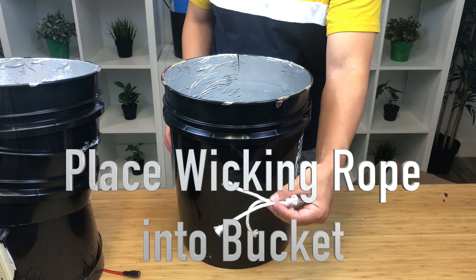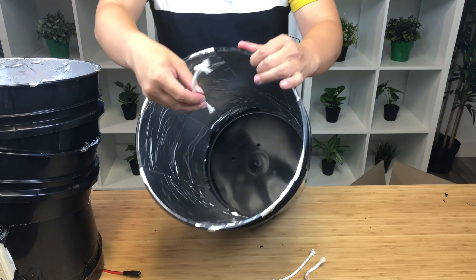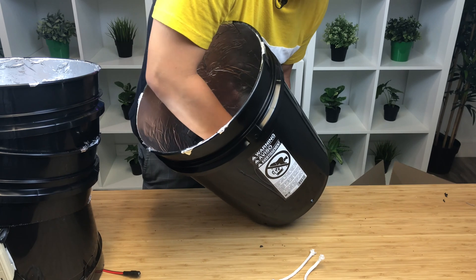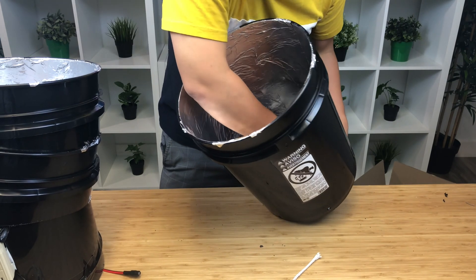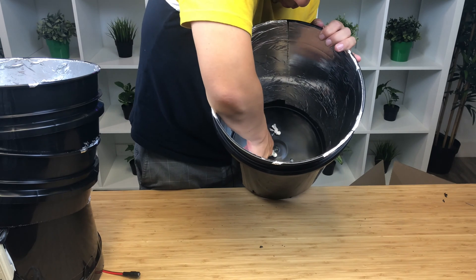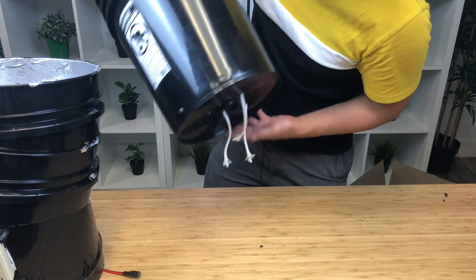We're going to install the wicking rope into the five-gallon bucket. You want to take the wicking rope and tie a knot on the ends. Take the knotted end — the knotted end goes inside the bucket — and just pull the string through from the bottom. Stick the string into a hole and pull through from the underside. Now the string is installed.